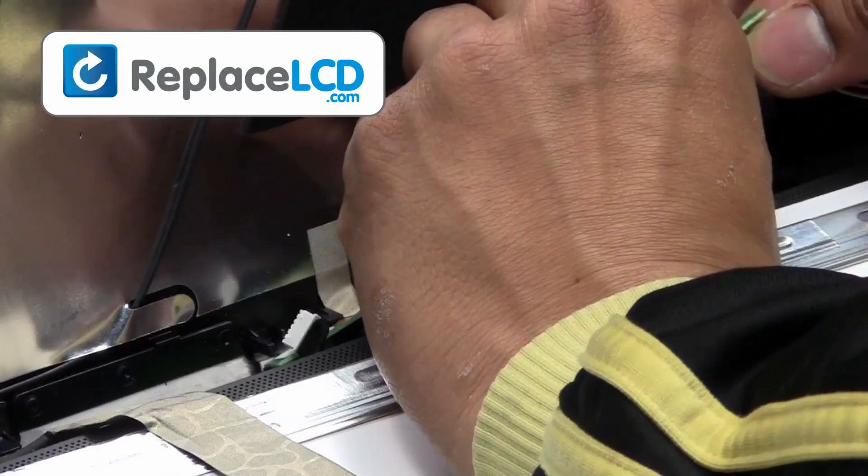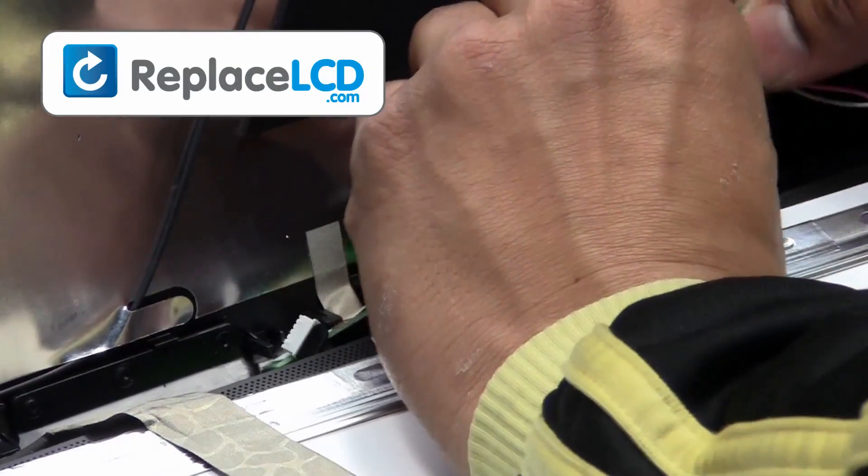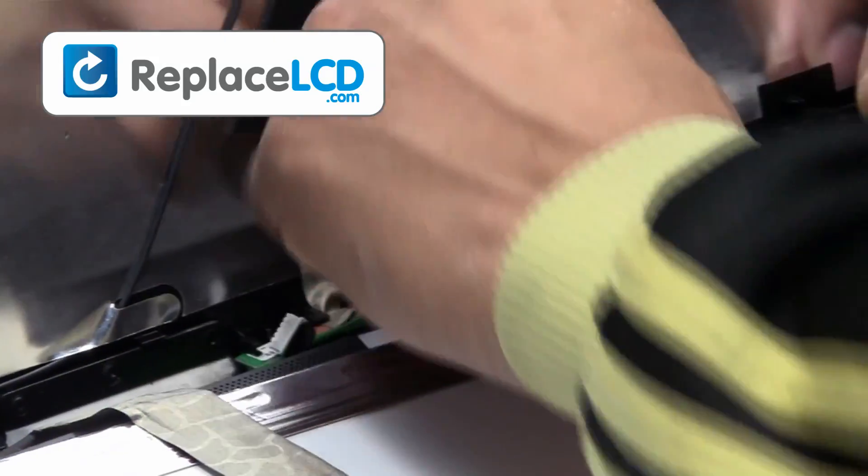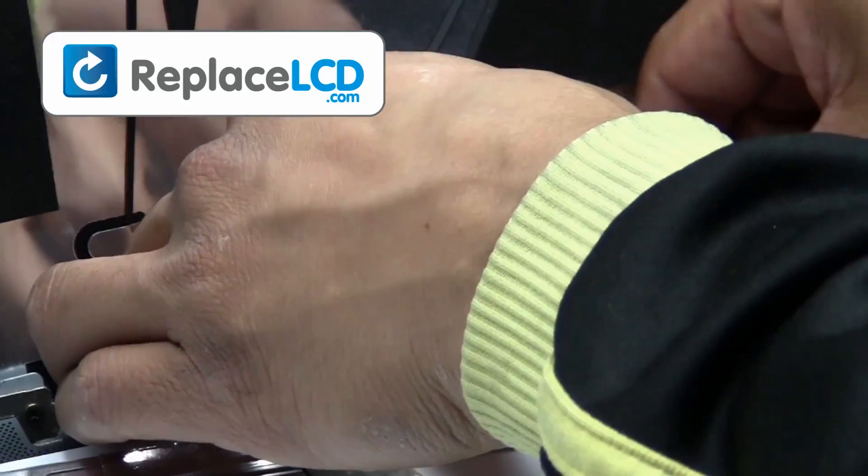We will now install the new LCD onto your laptop. Reconnect your LCD inverter cables. Plug the LCD cable back into your LCD and secure it with the tape on the cable.